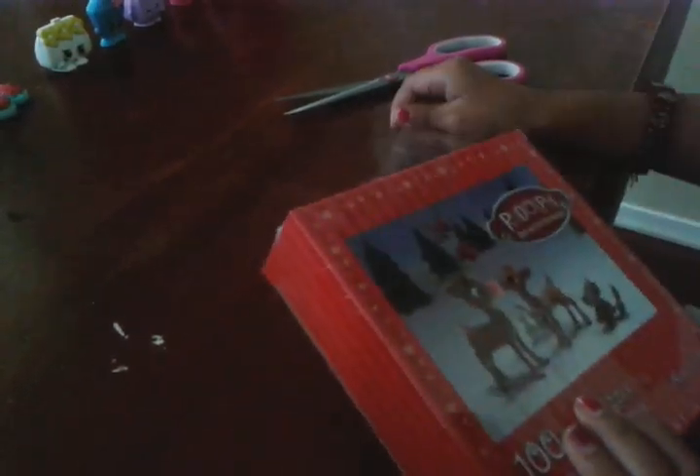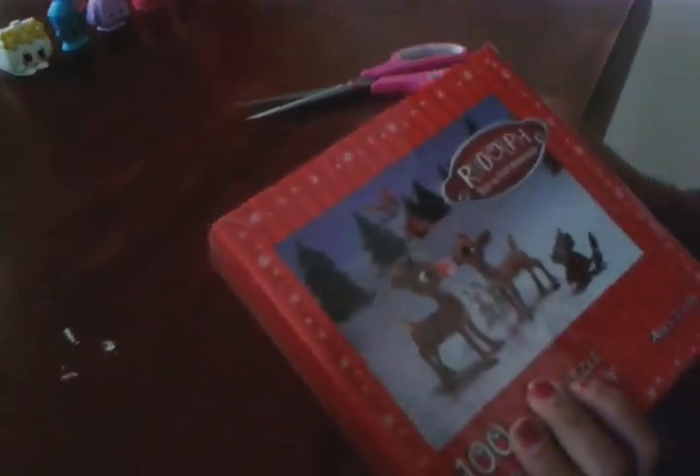Hey guys, today we're going to be opening our Rudolph the Reynolds Reindeer Puzzle.